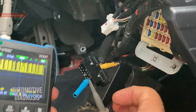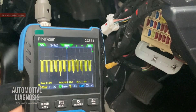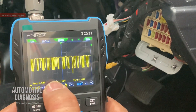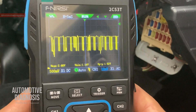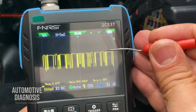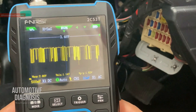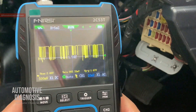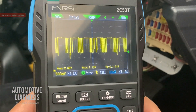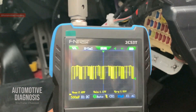Now switching from CAN High to CAN Low, the waveform changes immediately. CAN Low should change from 2.5V down to 1.5V. The base voltage is 2.5V and the dip goes to 1.5V. Using the cursor selection again, the minimum voltage reads 1.4V, which is very close to the expected 1.5V — confirming that the maximum and minimum voltages on the CAN bus are correct.